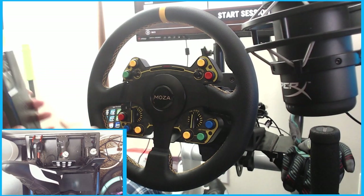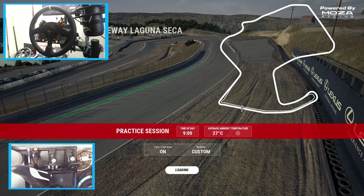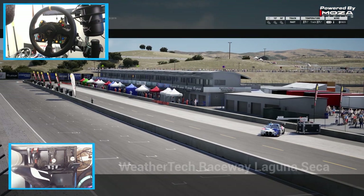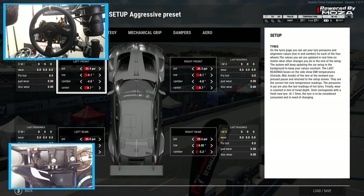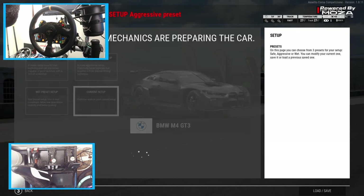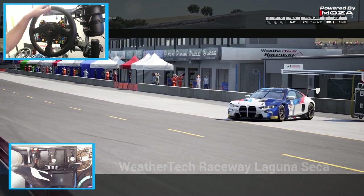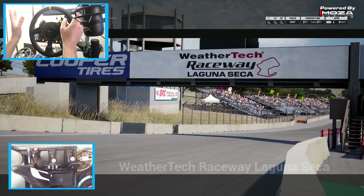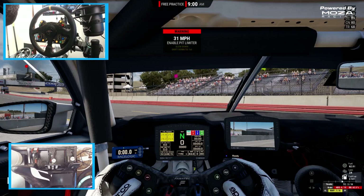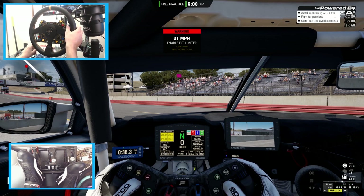We're going to keep the app up so we can make adjustments, then start the session. Going straight to setup — aggressive setup with brake bias how I like it. This is going to be the first initial test with the R9 base on GT setting in the app. Clicking drive, getting ignition turned on, and right off the rip the shift lights work — super cool.